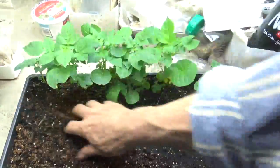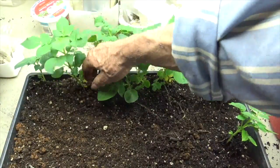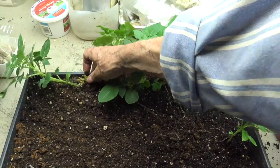Now here we see that it is indeed growing some foliage. That foliage is about 6 to 8 inches tall. But the question is, will it grow potatoes?